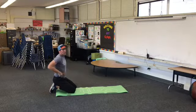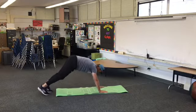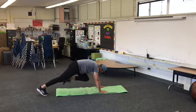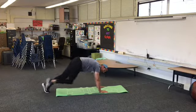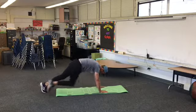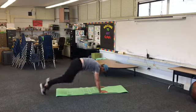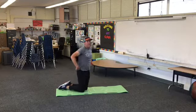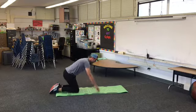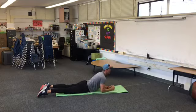One more before we get a little water break and stretch in. Here we go: some mountain climbers. I like this one — when we go, we really bring the feet in like we're running in place. Nice job.